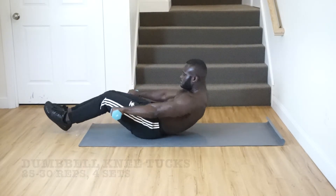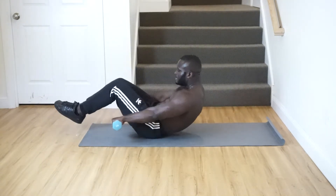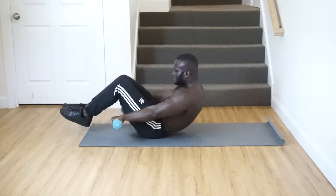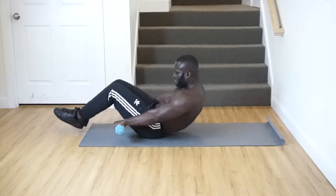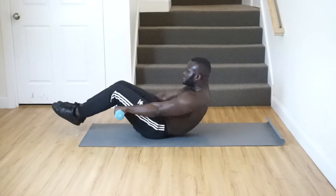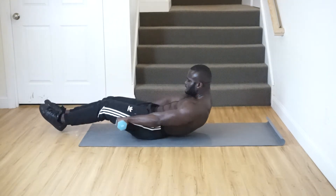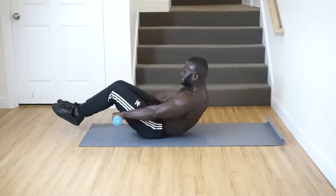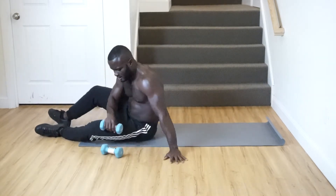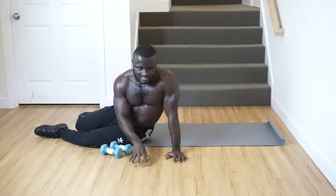One, two, three, four, five, six, seven, eight — completing the set. Don't forget: 25 to 30 reps is a must. You hear me?